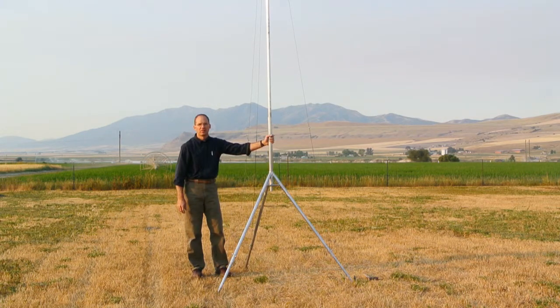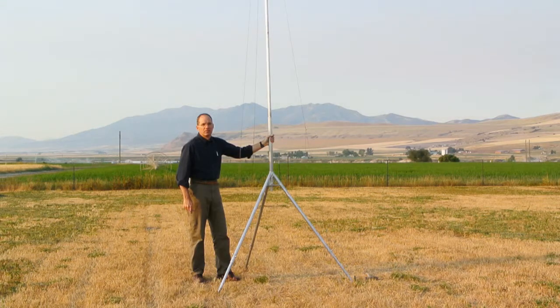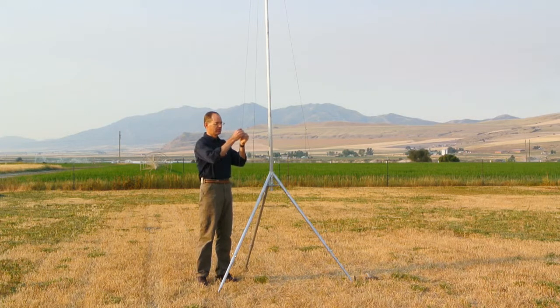With four mast segments in place, the height of this tripod is about 15.5 feet. With the mast fully erected, the guy cables can now be tensioned.